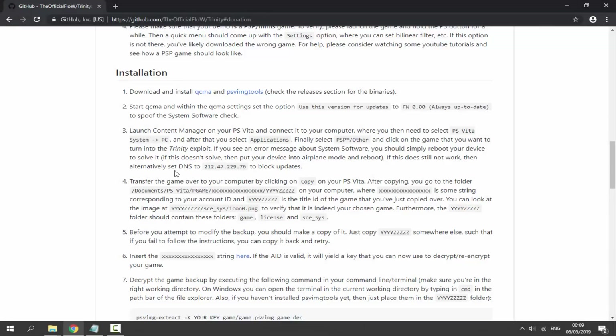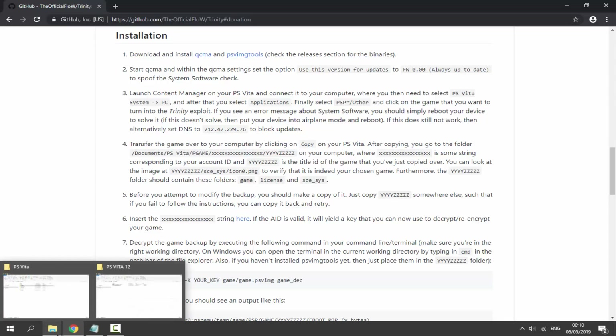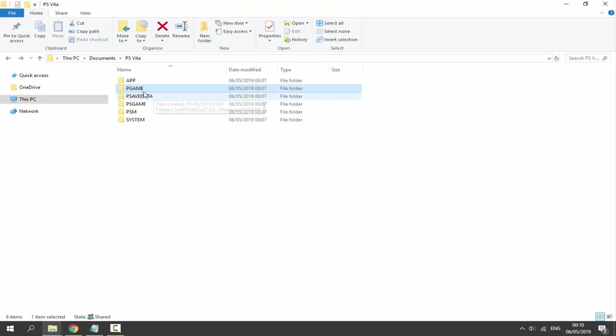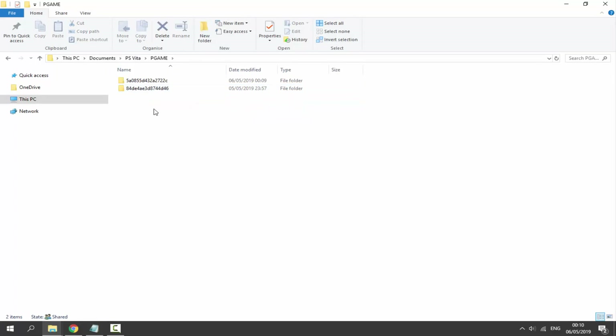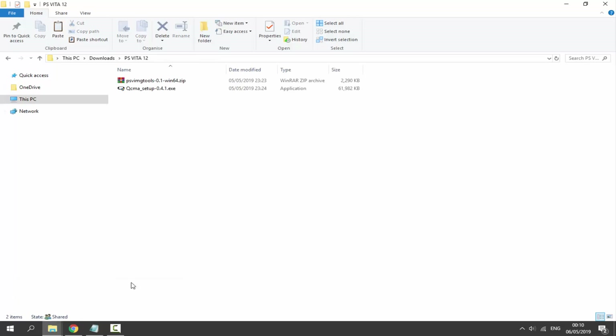Once the game has copied across it should now be on our computer. Go to Documents > psvita > pgame. If you have two folders, find the one with the most recent date modified — that's the one from one minute ago. Go into that folder and find your game. Make a backup of it: right-click, Copy, and paste it somewhere in your downloads just in case.